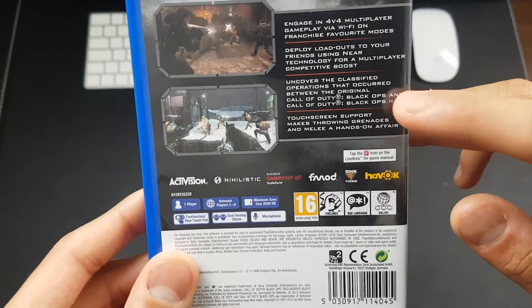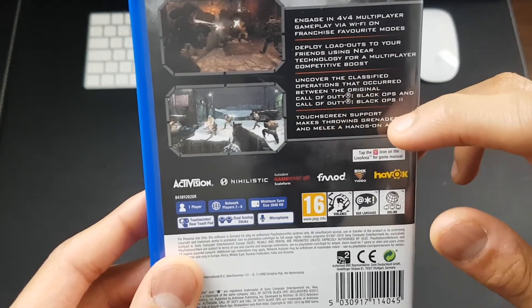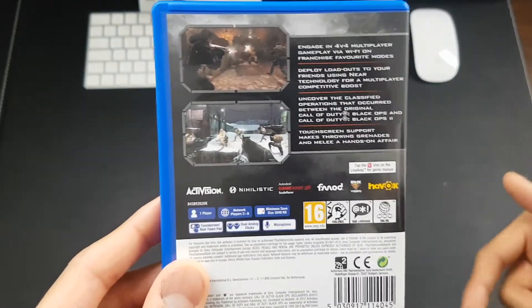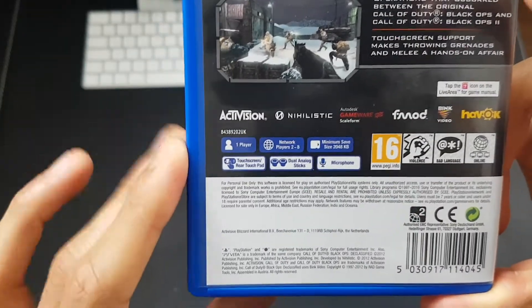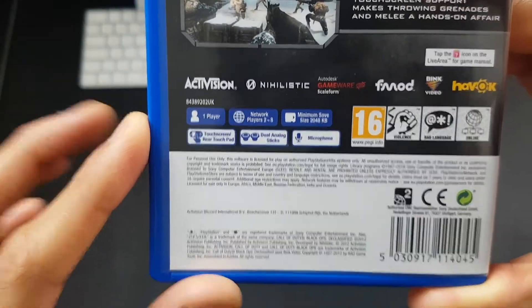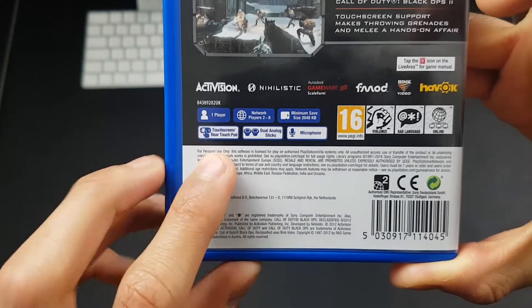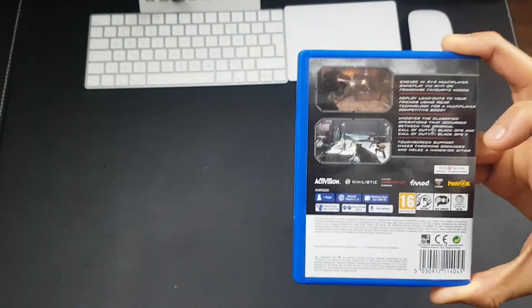Over here it tells you what you can do in the online multiplayer mode, and it confirms this is a continuation of the original Black Ops and Black Ops 2 — so it's kind of in between the storyline of those. That's pretty cool that it has its own storyline. Over here it also tells you there's one player or two to eight players online, the memory size, and that it uses the touchscreen, the rear pad, dual analog sticks, and the microphone — so it uses pretty much all the Vita features.